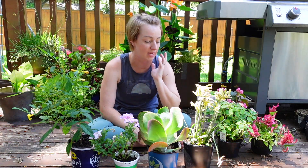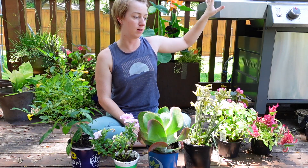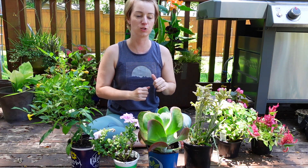Hi, it's Rachel from Central Texas Zone 8B and I'm going to be making up a couple of planters today. One is going to be full sun and drought tolerant, going on our little pergola. The other one is going on my front porch which is covered and only gets indirect sunlight — it doesn't get any direct sunlight ever.